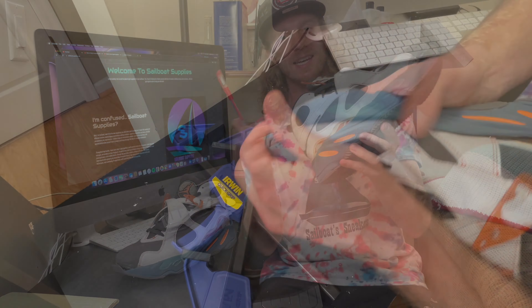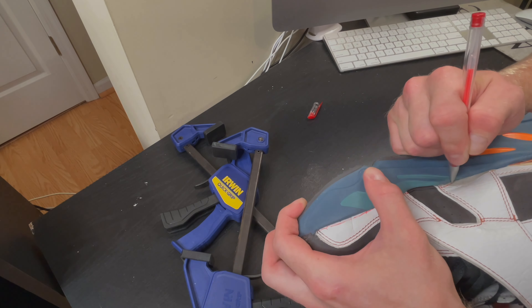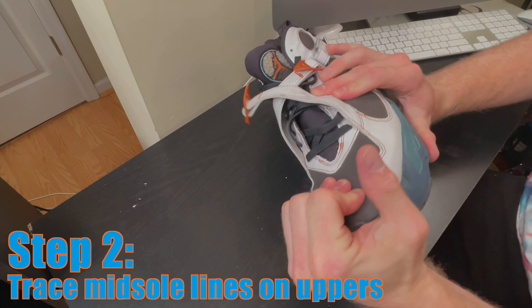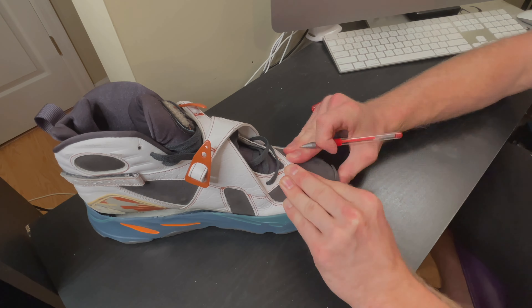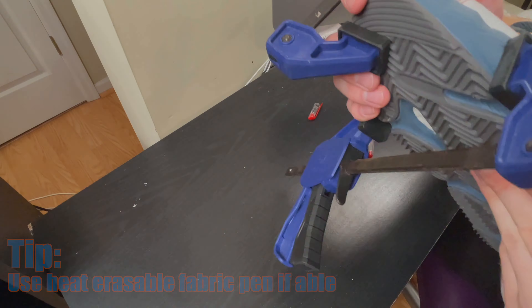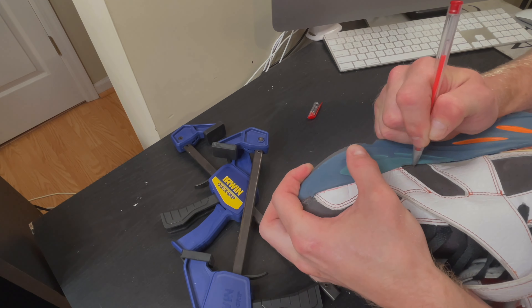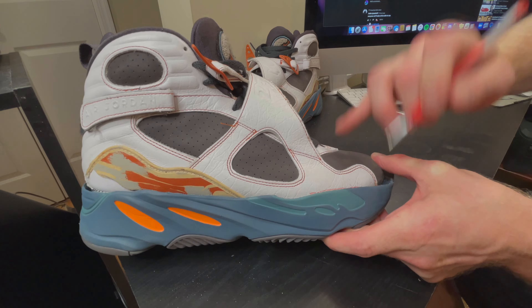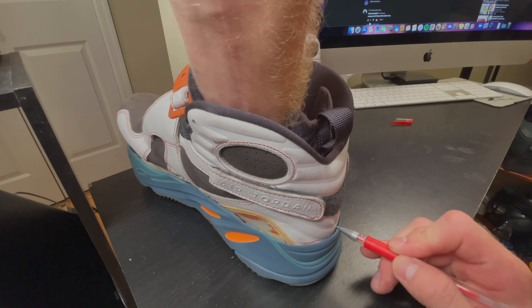I'll be placing the sole on the uppers as tight as I possibly can, tracing the lines with a heat erasable pen, and then prepping all the surface underneath my traced area so that I have good surfaces to bond. To begin, I insert solid shoe trees into the uppers, which allows me to more appropriately align the midsole to the uppers and then mark off exactly where the midsoles are going to align during the re-glue.